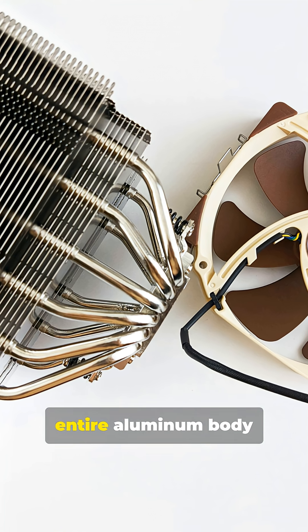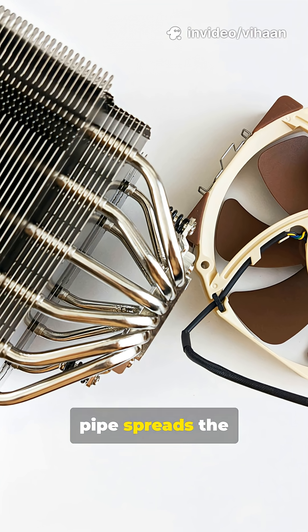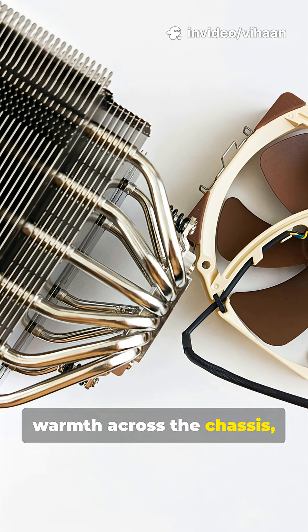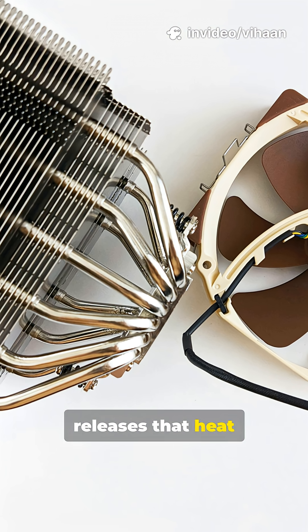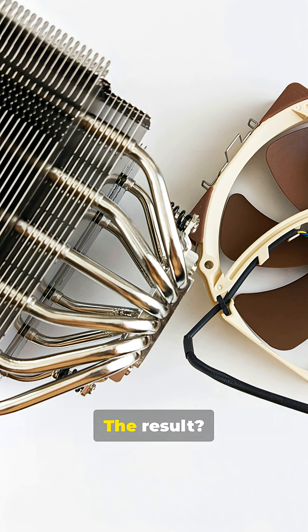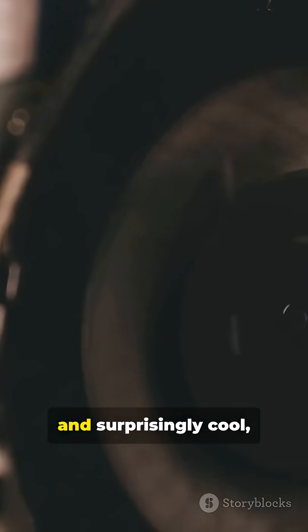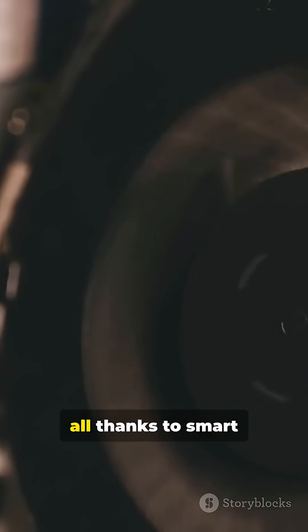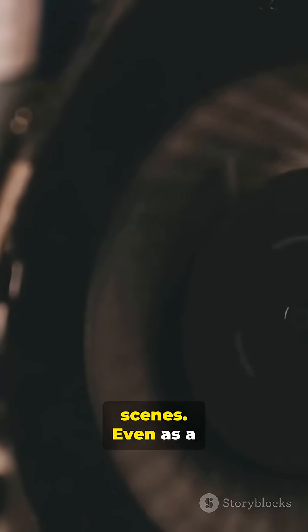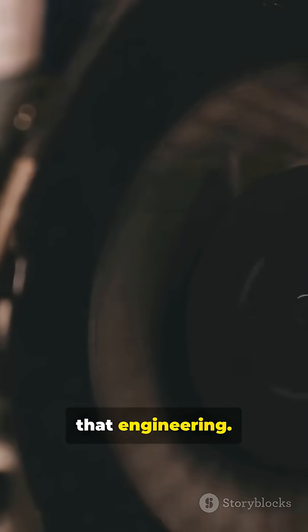Apple then used the entire aluminum body as a giant heatsink. The heat pipe spreads the warmth across the chassis, and the metal shell releases that heat into the surrounding air, quietly and naturally. The result? A laptop that's thin, silent, and surprisingly cool — all thanks to smart thermal design working behind the scenes. Even as a Windows guy, I've got to respect that engineering.